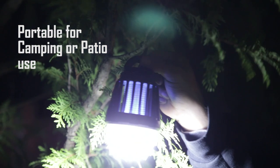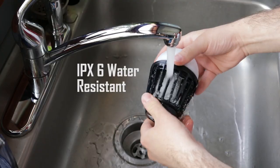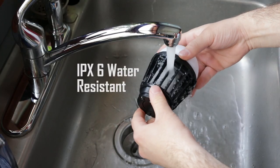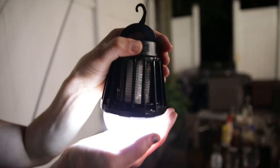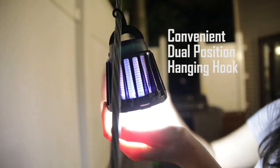Great for camping! The Zapper Lantern is also IPX6 rated water resistant and is easily washable while the USB outlet is covered. Convenient dual position hooks allow you to hang the Zapper Lantern for optimal results.